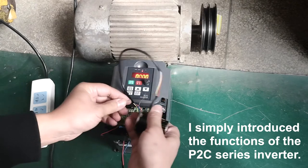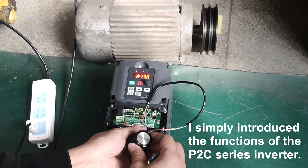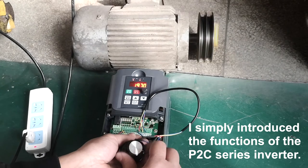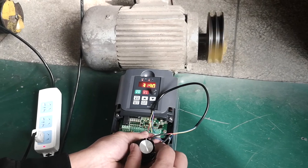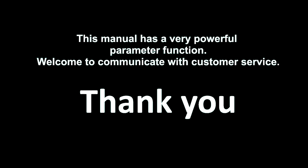I have simply introduced the functions of the P2C Series Inverter. This manual has very powerful parameter functions. Welcome to communicate with customer service.